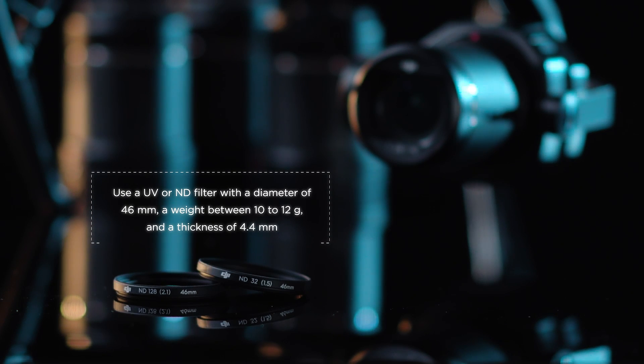Note 1: Use a UV or ND filter with a diameter of 46mm, a weight between 10–12g, and a thickness of 4.4mm.